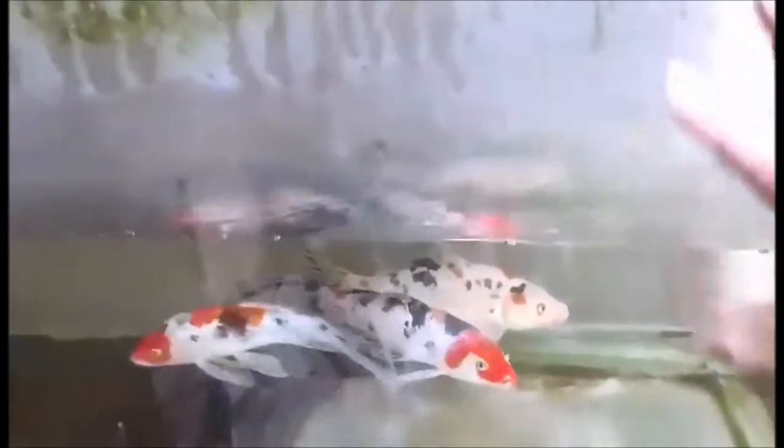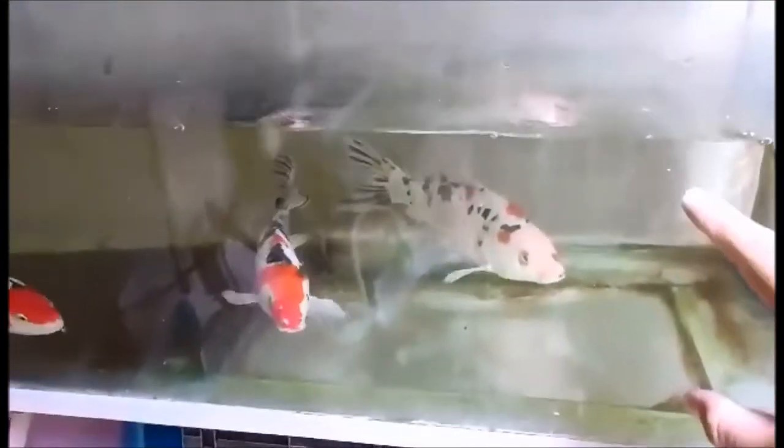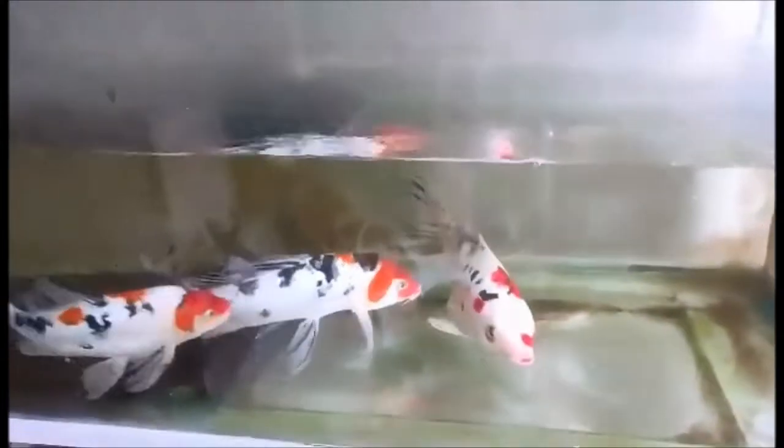Pakita ko sa inyo yung filtration ng aking 75 gallons. Ito guys, 3 layers sya. Pakita ko sa inyo. Ayan guys. Tinakpang ko pala itong aking aquarium. Kasi, tumatalan itong mga koi na ito pag bagong lagay sila, bagong environment. Talagang tumatalan sila guys.